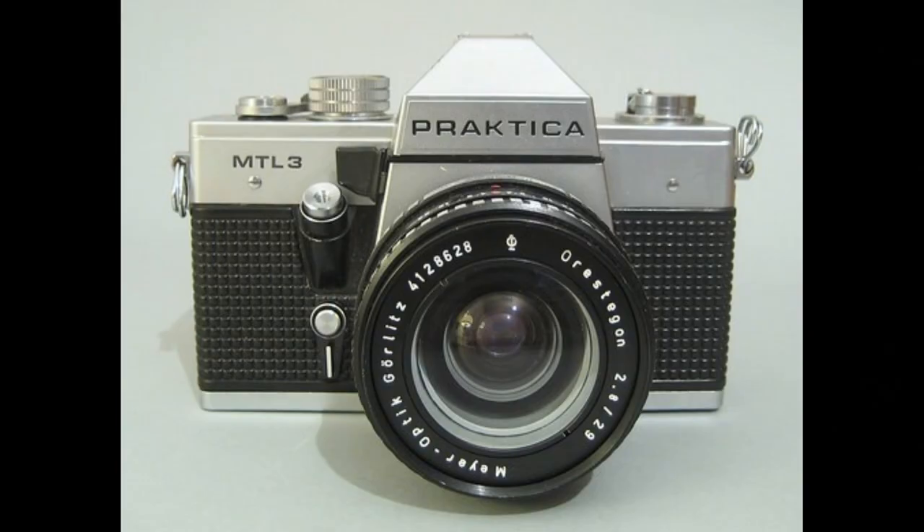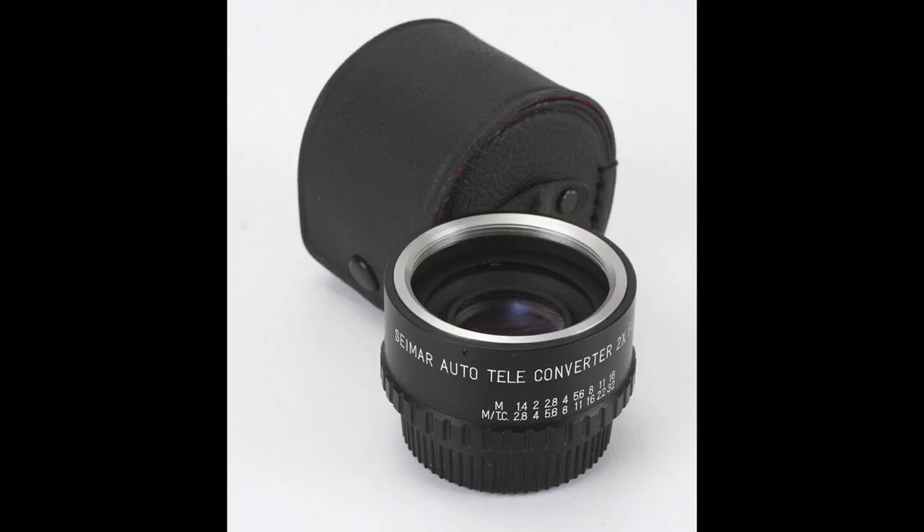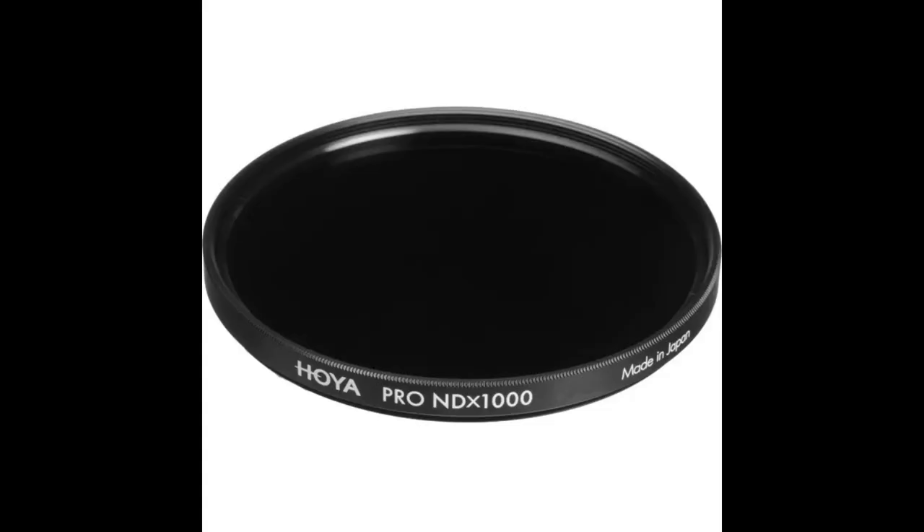Back in 2002 I used a fine East German Praktika MTL3 camera with a 400 millimeter telephoto lens attached to a 2x teleconverter — an excellent setup for crude jokes that also took some good photos. I used a specialised, very dark tinted solar filter on the lens to protect the camera and my eyes. Unfortunately all that gear is now long gone, and I've left it way too late to go shopping for new camera equipment, so we're just going to have to make do with my regular camera.